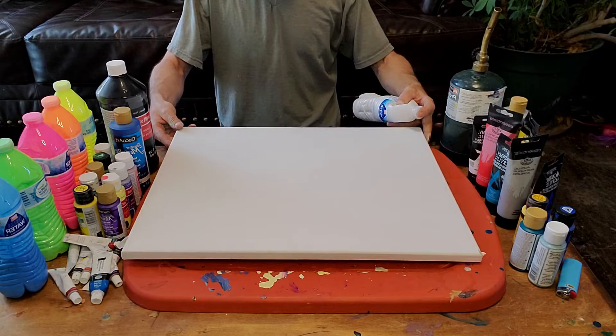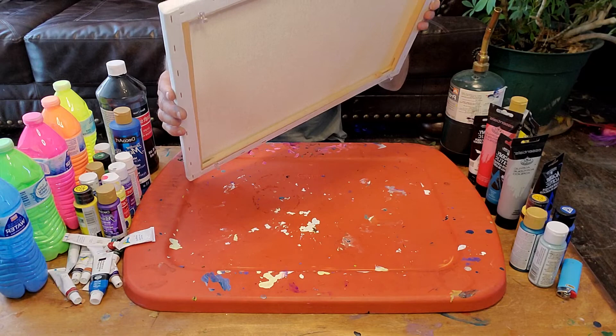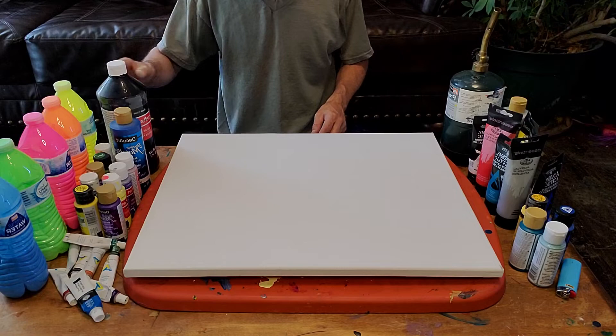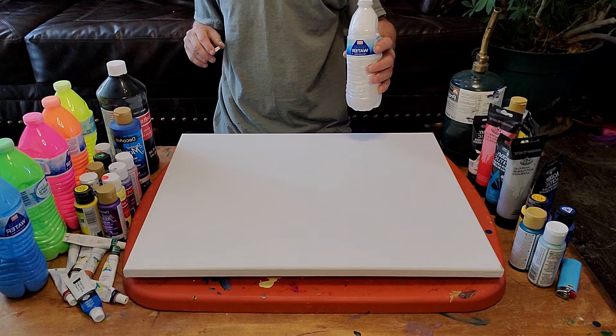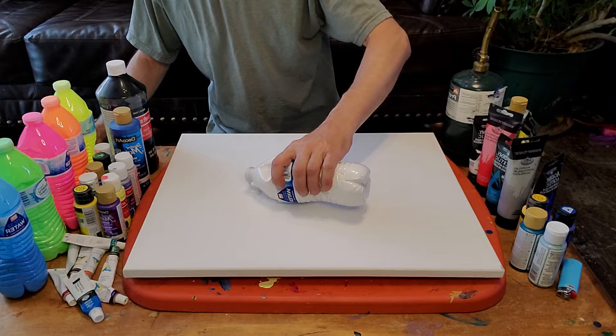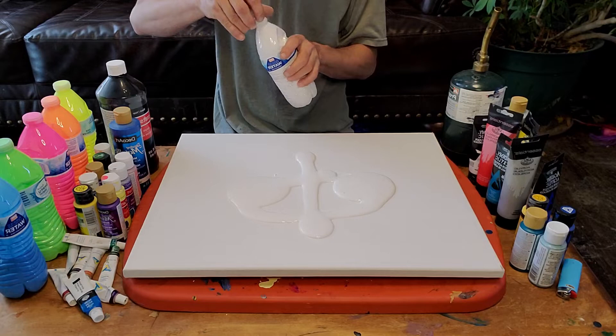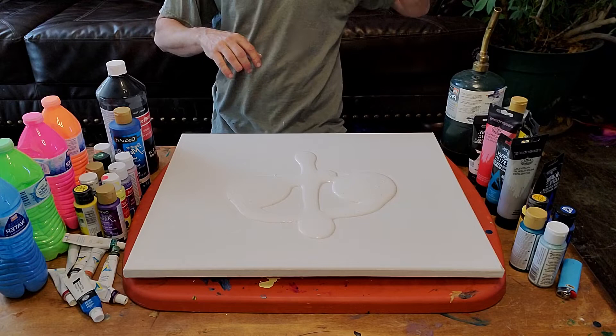This is actually a fascinating technique. Right off the bat, I've got thumbtacks in the bottom to keep my canvas spaced off. This is messy, so I switched into a shirt I don't care about. We're going to start — I am going to make a mess — and we're going to throw down a little layer of white. I want lots of bubbles so when I hit it with the torch, it does some effects.